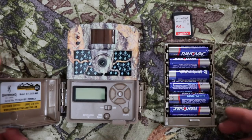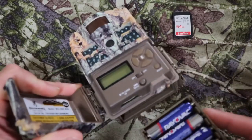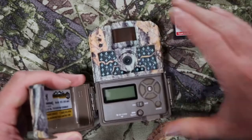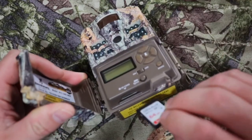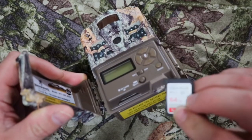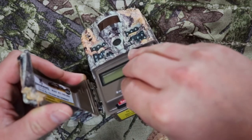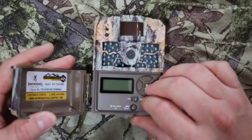The first thing you want to do is put your batteries in your camera. Go ahead and put them in. Once you hear a click, then you're good. Go ahead and put your SD card in. I'm using a 64GB by SanDisk. Go ahead and put it in. Once you hear a click, then you're good.